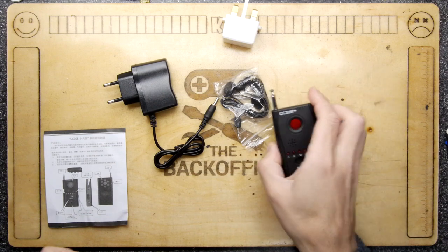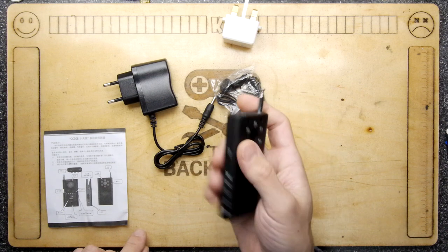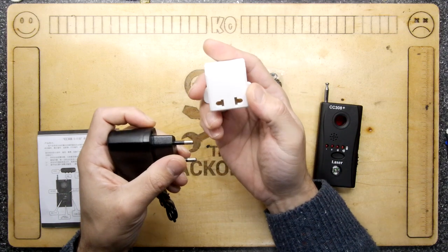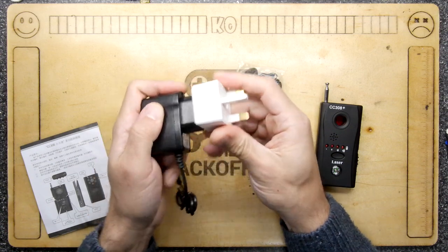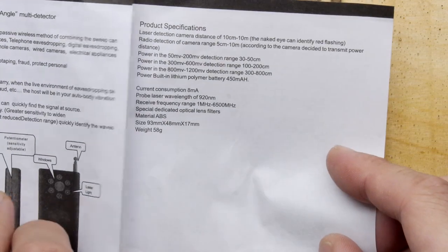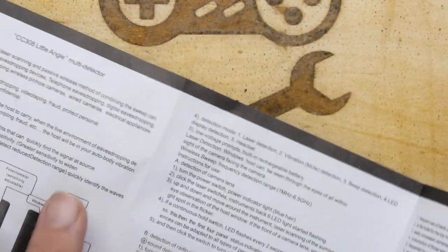First things first - it's very cheap, although the build and construction actually belies its general cheapness in cost. It does unfortunately only come with one of these doodad adapters. Your mileage may vary, you might want to put your own adapter if you're a bit worried about that. The instructions - I thought they were entirely in Chinese, but I just didn't look properly. It's English on the other side.